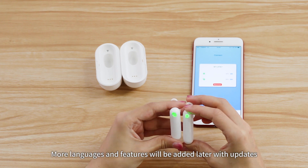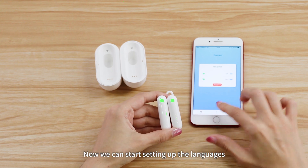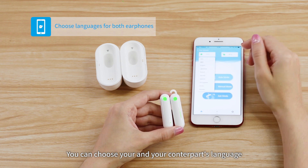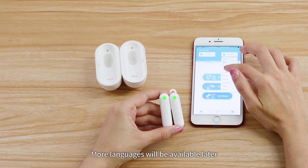More languages and features will be added later with updates. Now we can start setting up the languages — head to the main screen and make your choices. You can choose your language and your counterpart's language. More languages will be available later.